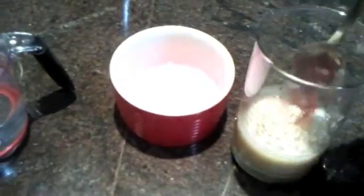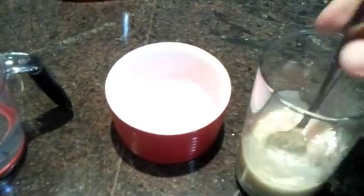Once you add the banana mixture inside, you just want to stir it around a little bit and just mix the detergent right in there. And it should look like this — it looks kind of gooey, but it's okay. It won't hurt you.